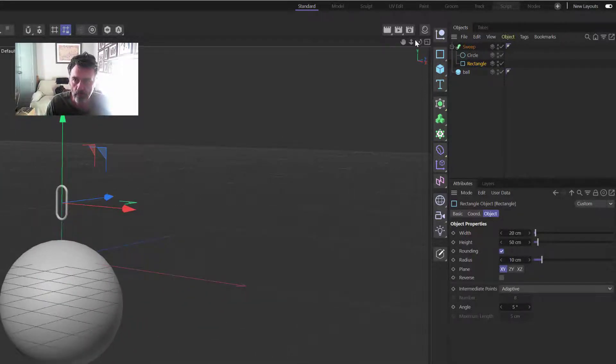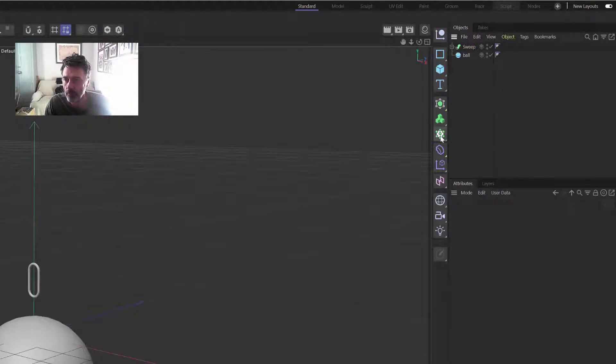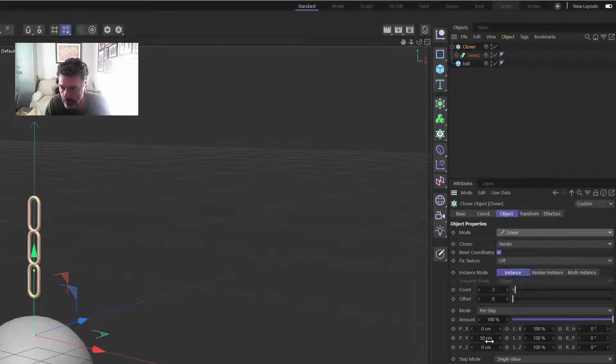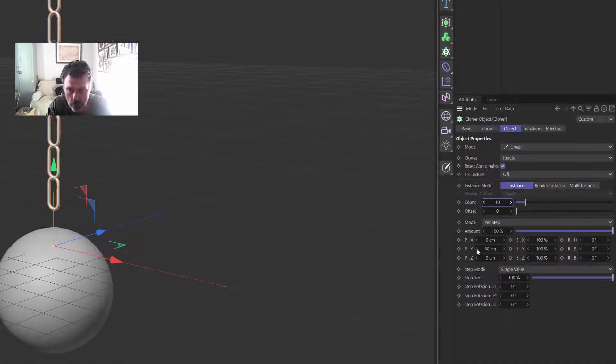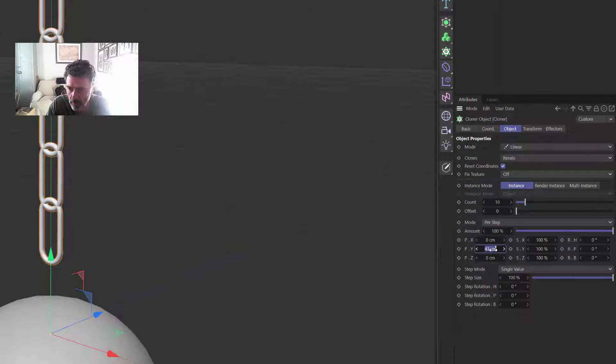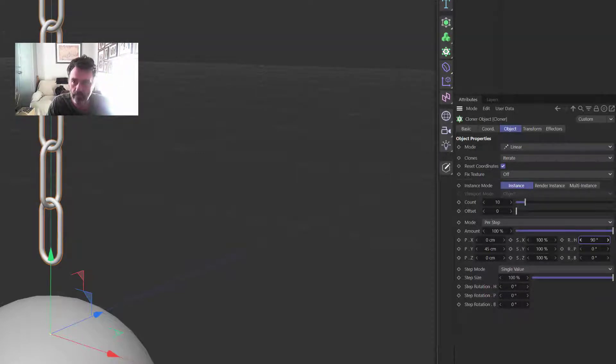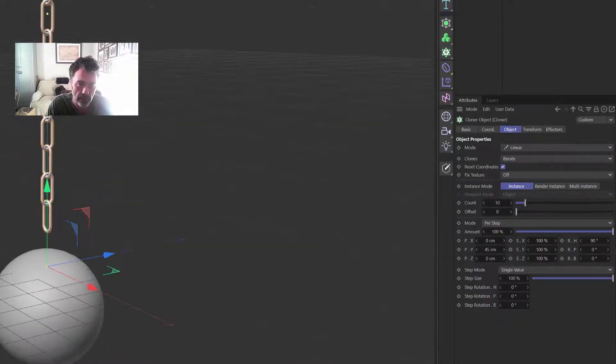Now we need to drop all of that into a Cloner, set the Cloner to Linear, and have 10 links. We need to drop the spacing down to about 45 — that should be fine. Then we need to spin the top link — I'm never quite sure which axis it is, but we spin it to 90 degrees. What that does is give you chain links alternating like that.